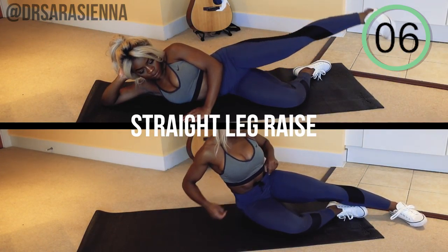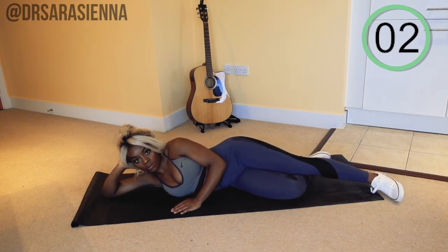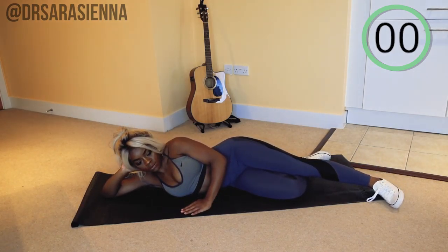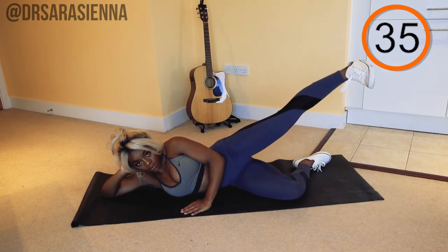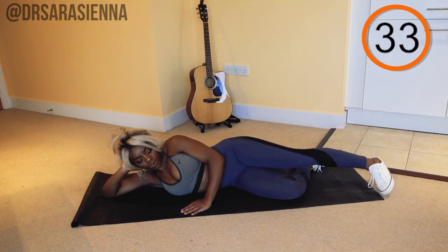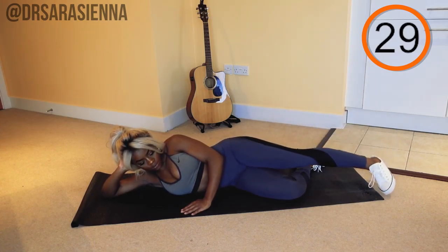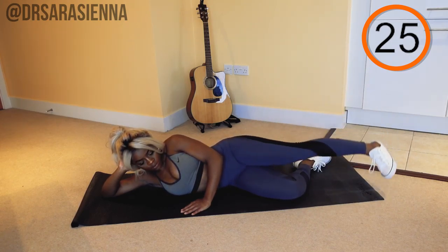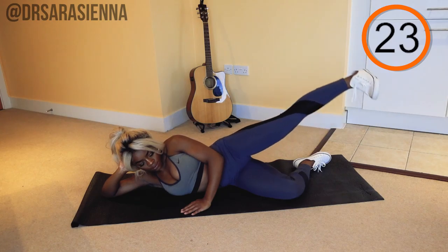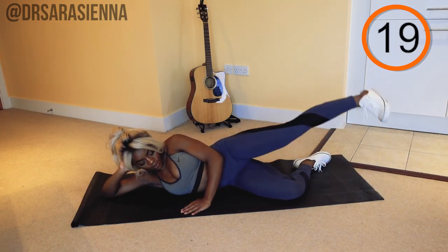Now we are going to go in with the straight leg raise, targeting the same muscle. We are burning it out — we didn't come to play. And go. Keeping your leg nice and straight, you can point your toes towards the ground if you want to really target a little bit more of the glutes. Use that hand out in front to stabilize yourself. Make sure that your hips don't tip back — keep one stacked on top of the other. Bring the leg all the way up.